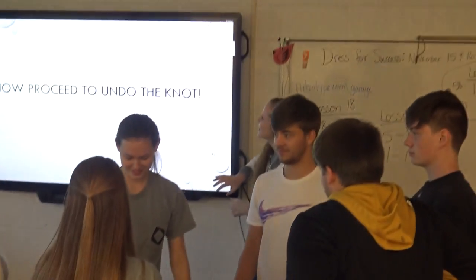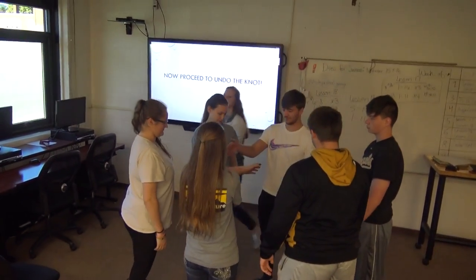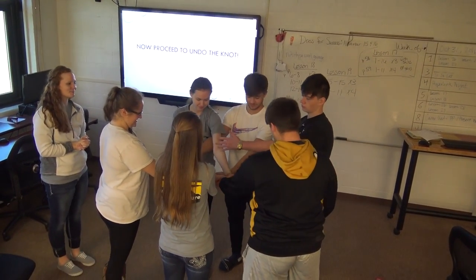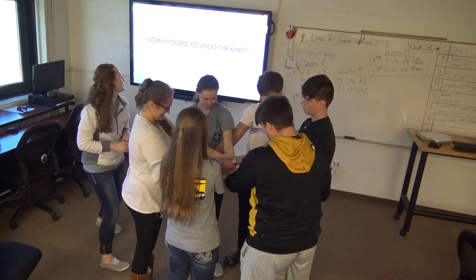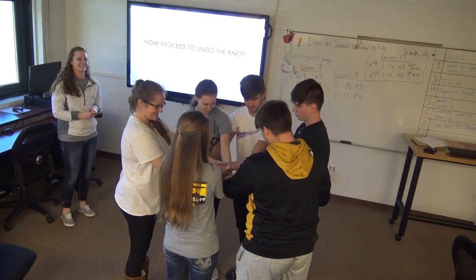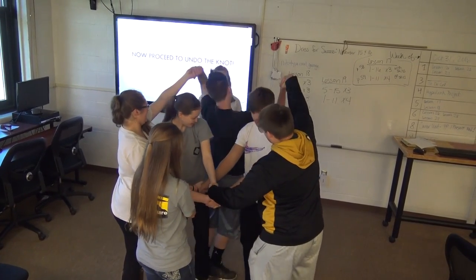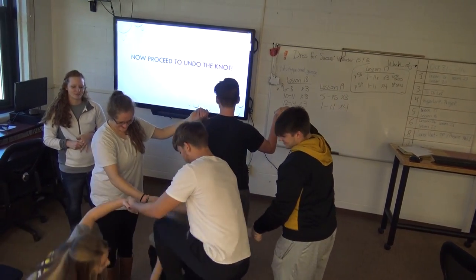Now connect your arms together and proceed to undo the knot. Matt, go over. Go over — Dustin and Brenna, turn around. Dustin, turn around. And go over the arms.